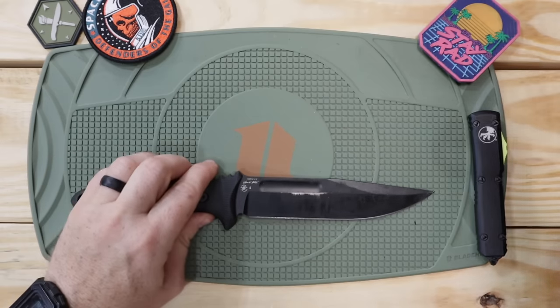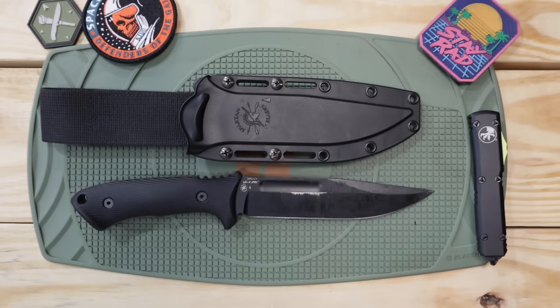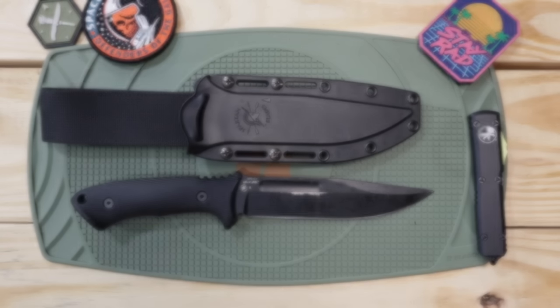Combat knives — so cool, really giving you a lot of capability. Let me know what your favorite was on the list and leave a comment below. Let me know what you think about the Spartan Ka-Bar collaboration Harsey Fighter. I appreciate you guys so much for coming over today and spending your time. I hope it's been fun and entertaining. For those knife lovers out there, thank you so much. Until next time, always remember: stay equipped, stay prepared, and I'll see you out there.